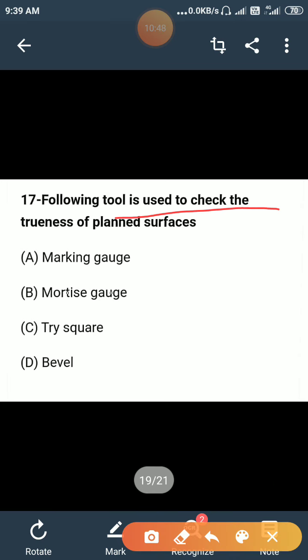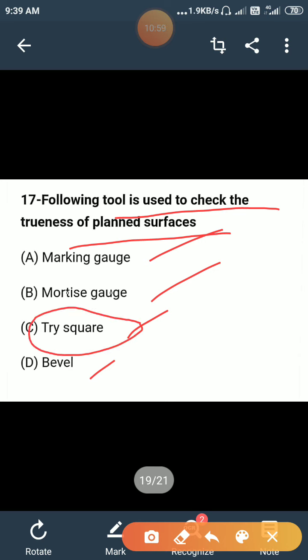Which of the following tools is used to check the trueness of plane surfaces: marking gauge, mortise gauge, tri square, or bevel? The correct option is C — tri square. A tri square is used to check the trueness of plane surfaces.